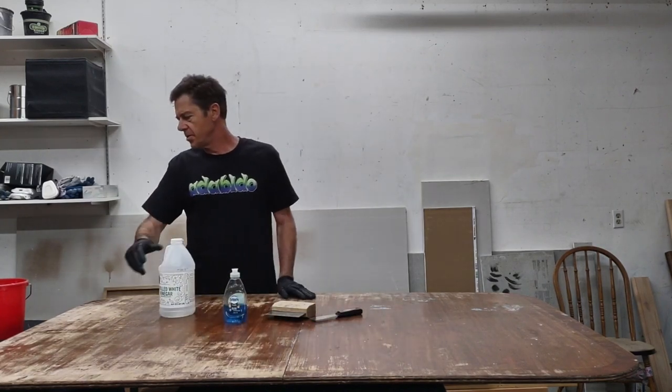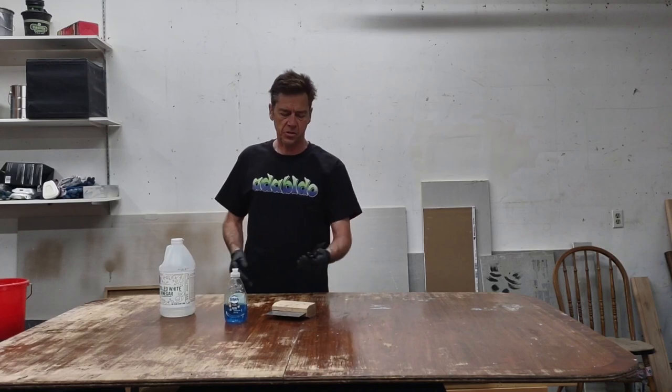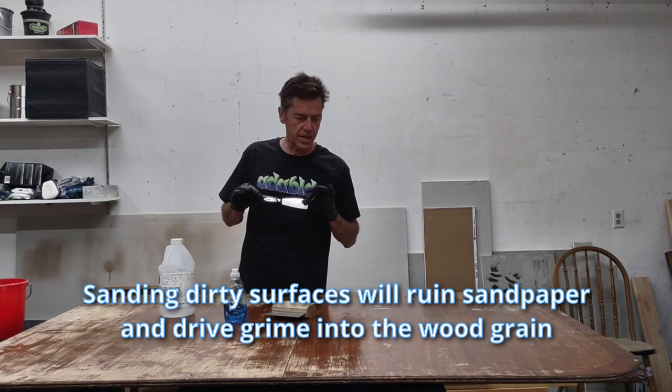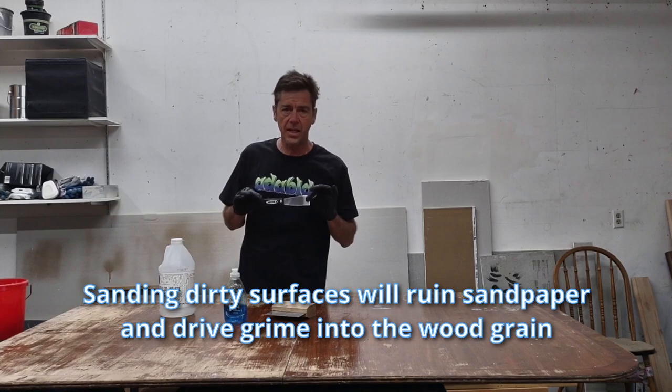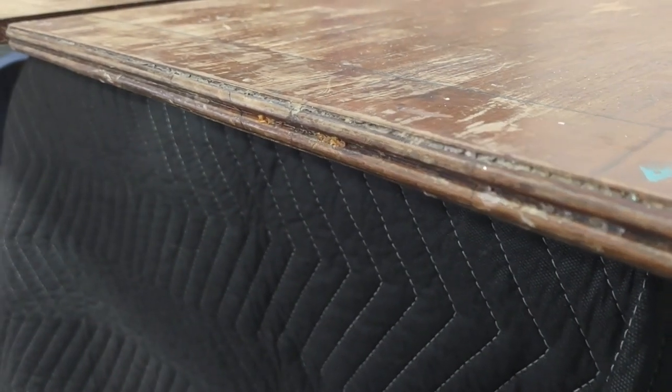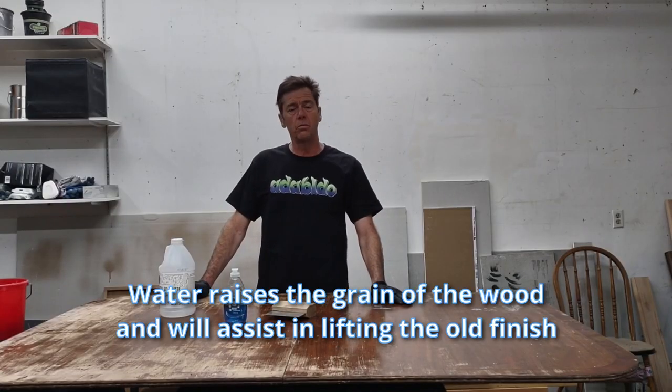To start with, what I do is just wash it and scrape it and wash it. I won't sand it first. You want to get as much garbage off of it as you can. It has years of grime like in the corners right here. I'm going to wash it down first and then we'll sand it and see where we're at from there.